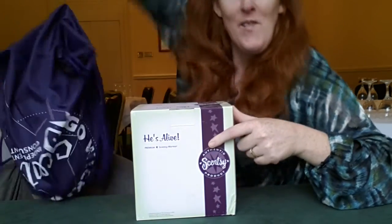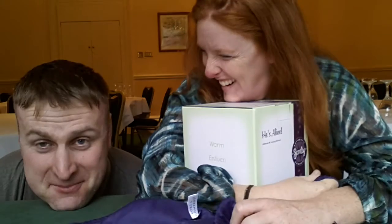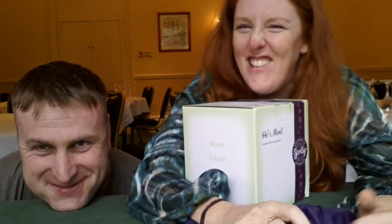Hi everybody, I just wanted to reveal to you live, on air, our new He's Alive Halloween Warmer! Well that was rubbish!